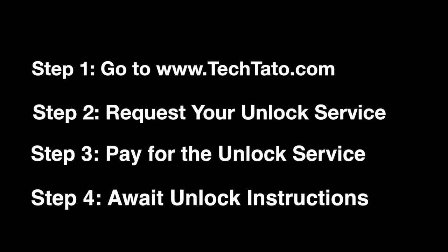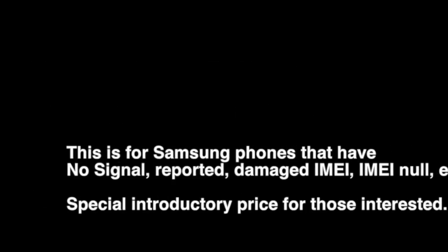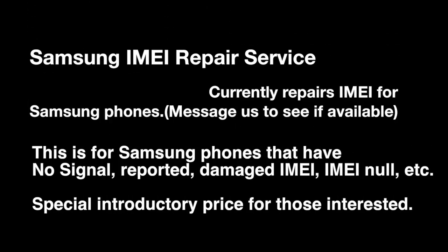This is a service I wanted to introduce to my viewers and potential customers out there. This is a new service that will repair the IMEI of your Samsung device. This is for Samsung phones that have no signal, have been reported lost, stolen, unpaid, etc.